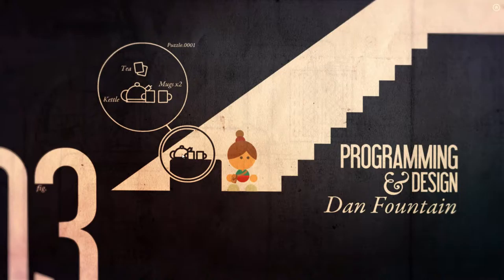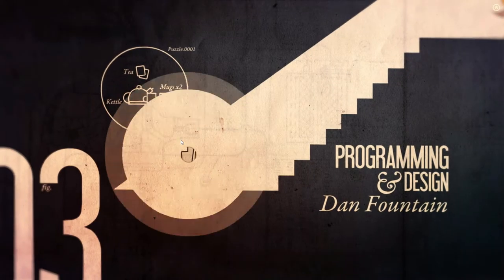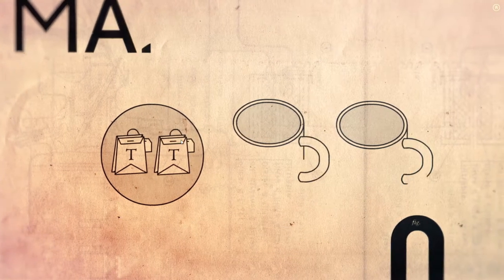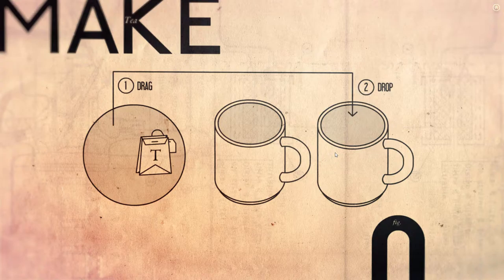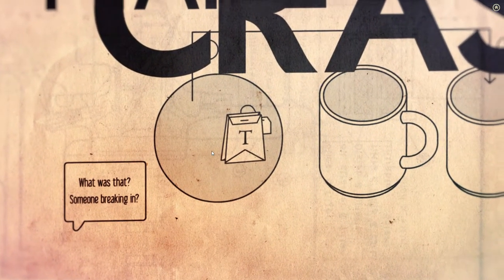Alright, so we've got two teabags, two mugs, and a kettle — that's figure three. Make tea. Drag and drop. Boop. Crash. You broke it.